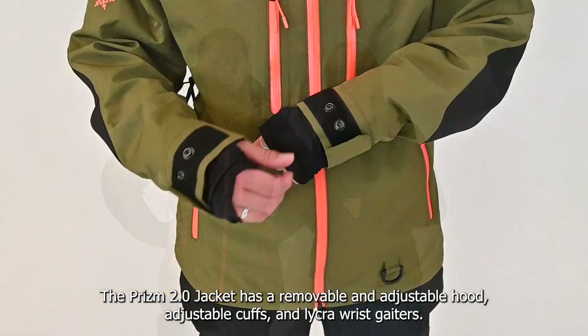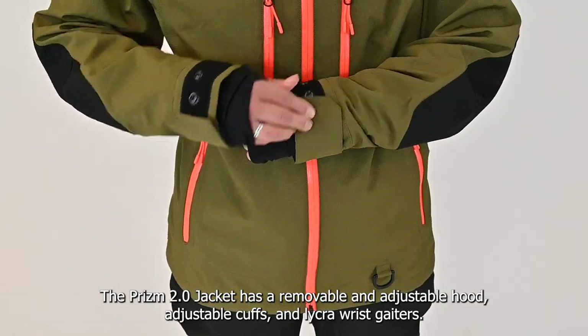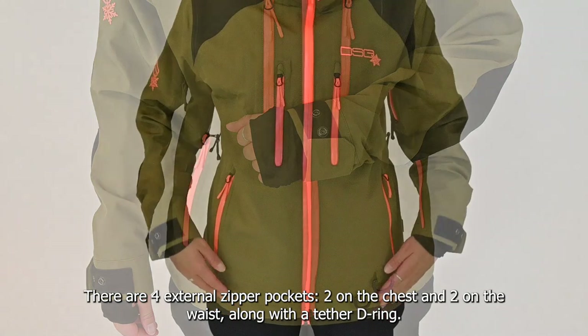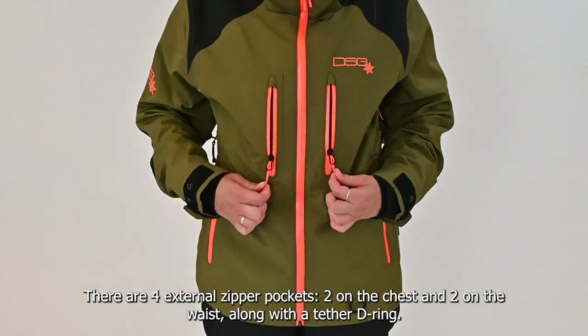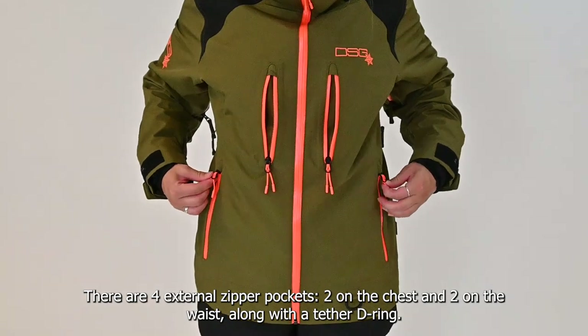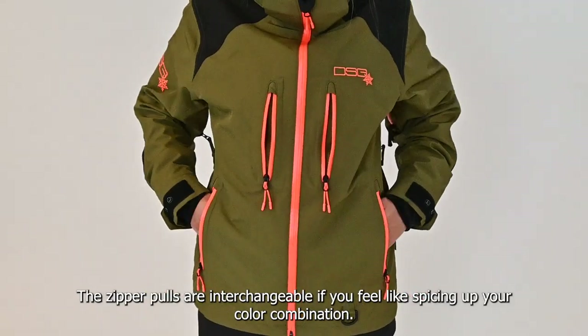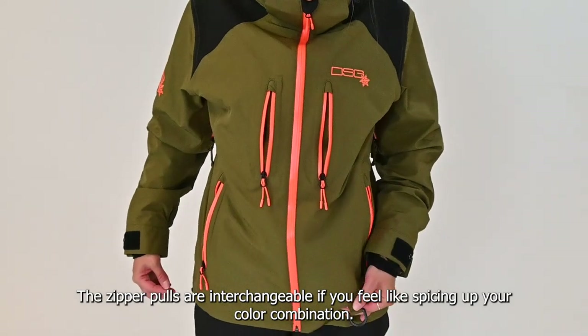The Prism 2.0 jacket has a removable and adjustable hood, adjustable cuffs, Leiker wrist gaiters, and four external zippered pockets — two on the chest and two on the waist. Zipper pulls are interchangeable if you feel like spicing up your color combos.